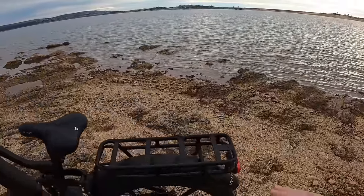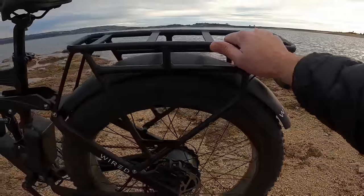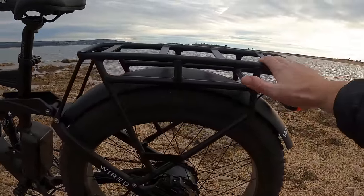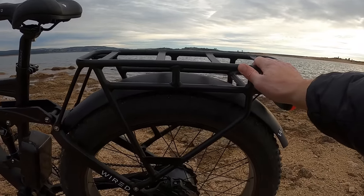They did a really good job with this mounting system though, and it is a fairly durable rack. If you do need this, fine — it's great. For me, I'd rather not have all that extra metal and rattling going on with the type of riding that I do.